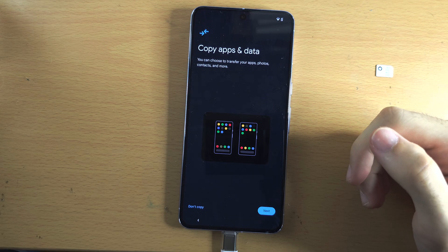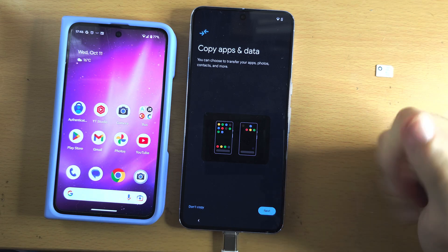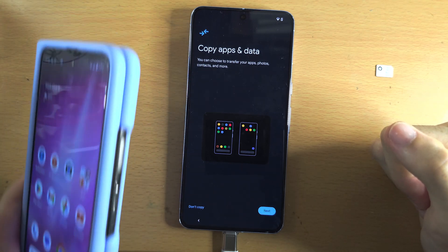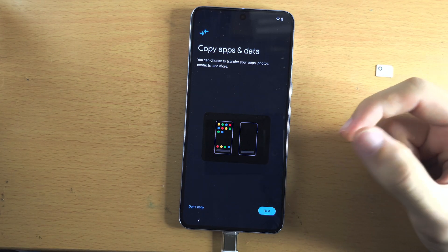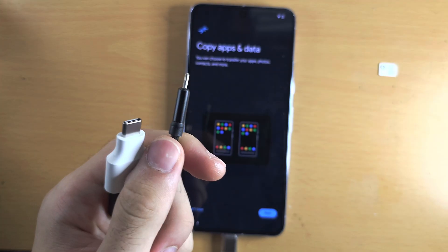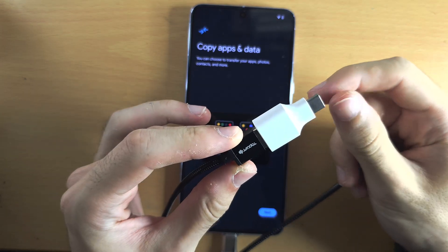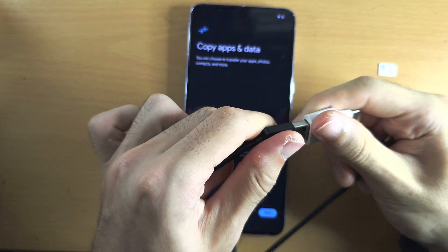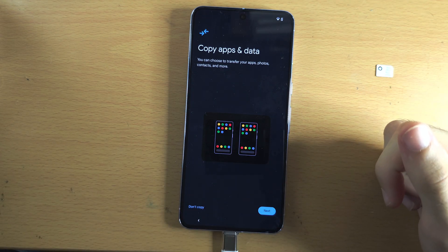It's now asking if we want to copy apps and data. If you want to transfer from your old phone, tap next and connect your old phone to your new one. I have a dedicated tutorial on transferring data linked in the description. A common issue is the charging cable won't connect to your Pixel — there is an adapter in the box, so plug your old cable into the adapter, then plug the adapter into your Pixel.